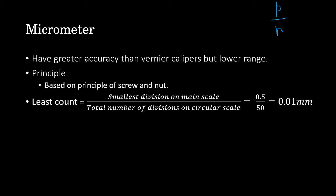This minimum distance p/n is the minimum value that can be measured using the micrometer. The least count is given by the smallest division on the main scale divided by the total number of divisions on the circular scale. For example, if the smallest division on the main scale is 0.5 mm and there are 50 divisions on the circular scale, then the least count is 0.01 mm.